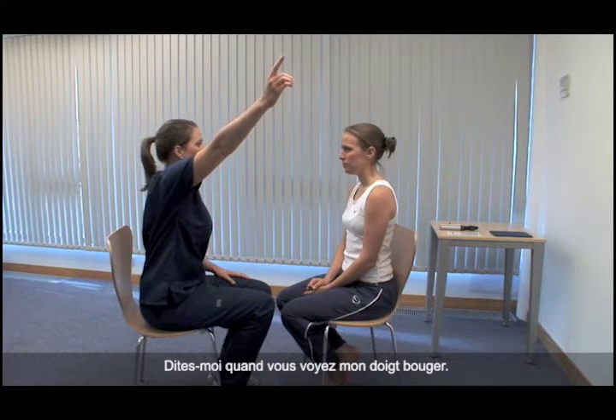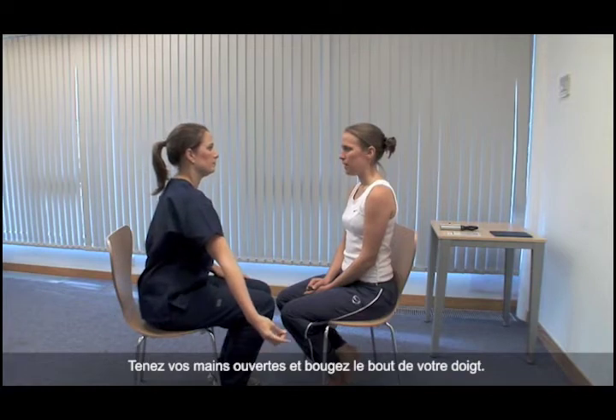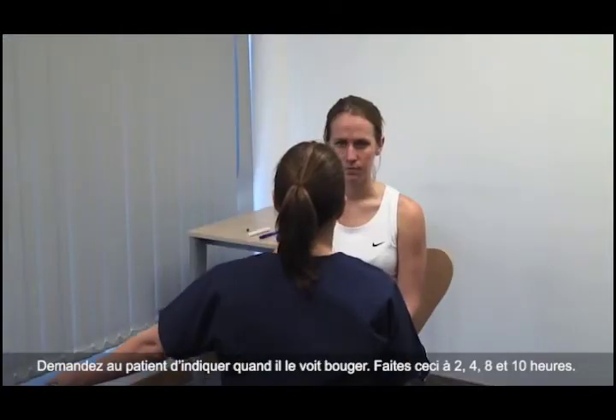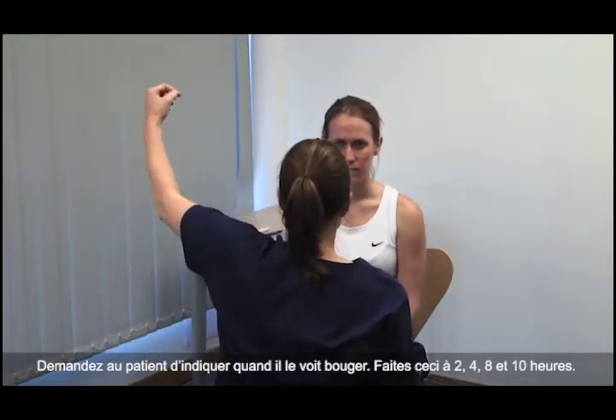Please tell me when you see my finger moving. Hold your hands out to their full extent and wiggle your fingertip. Ask the patient to indicate when they see it move. Do this at 2, 4, 8 and 10 o'clock.